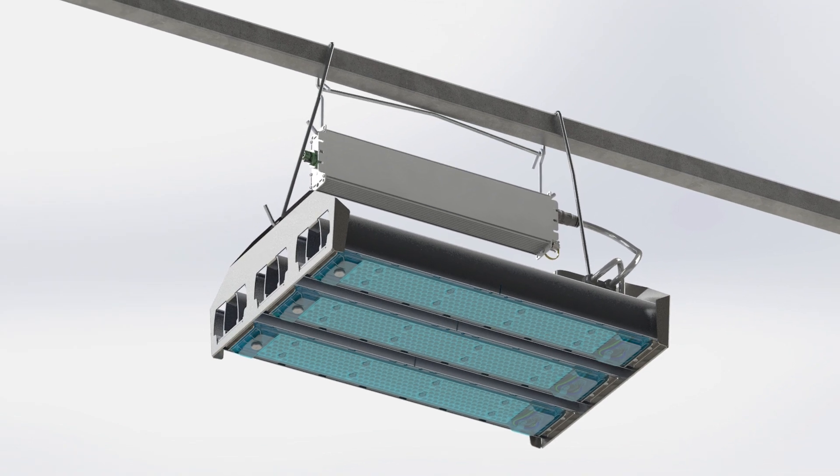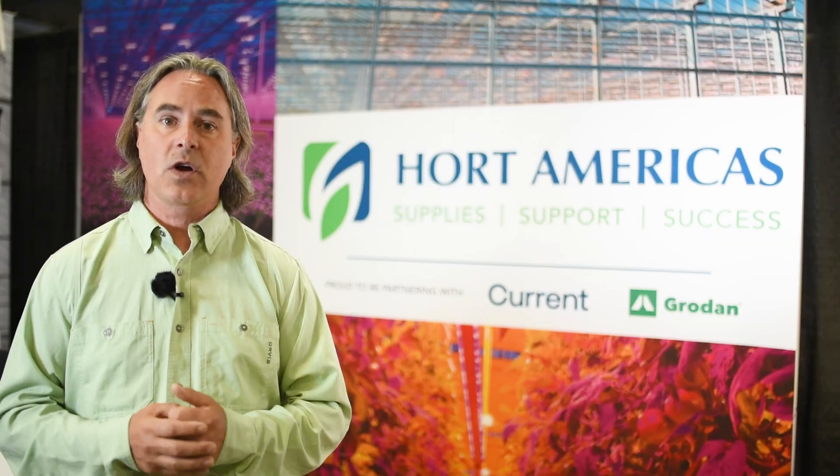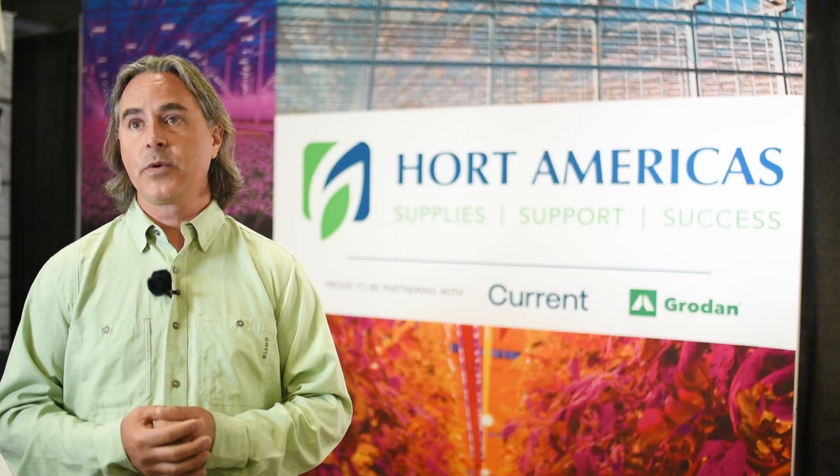We're able to go down to as few as one fixture per trellis and have 80 to 90 micromoles of light level and still maintain 90% uniformity across the crop, which is really challenging to achieve with any other fixture.